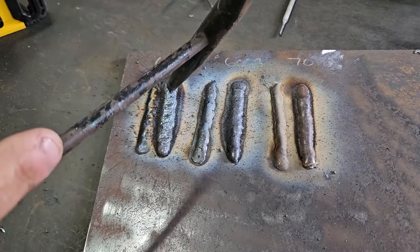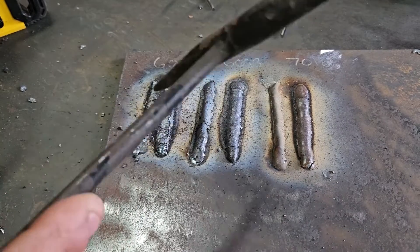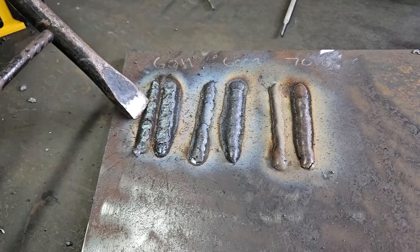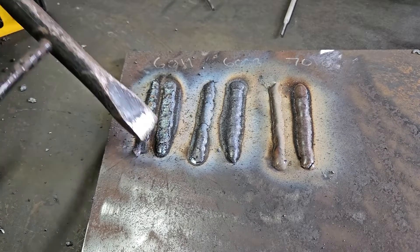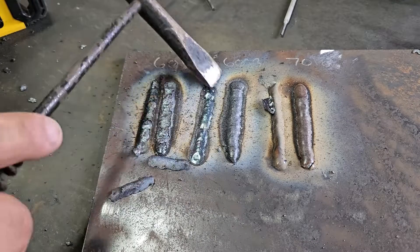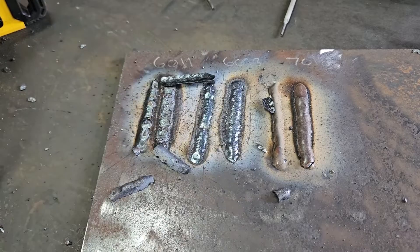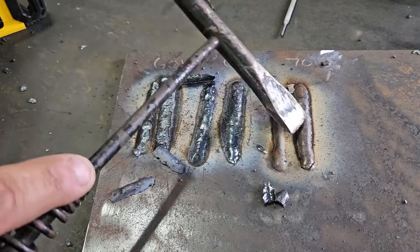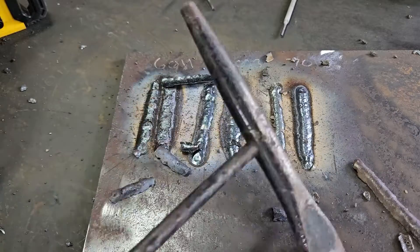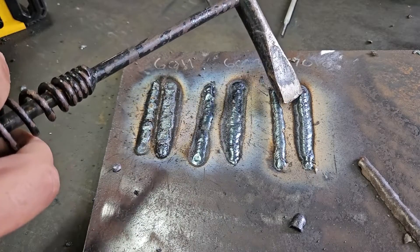Before I start off - the 6010 is an AC rod. As you can see this one had a few stops in the arc, but the push was a lot better. Here's a 6013 - 6013 drag and then push. Same thing for 7018. I think the 6013 and the 7018 look pretty good.